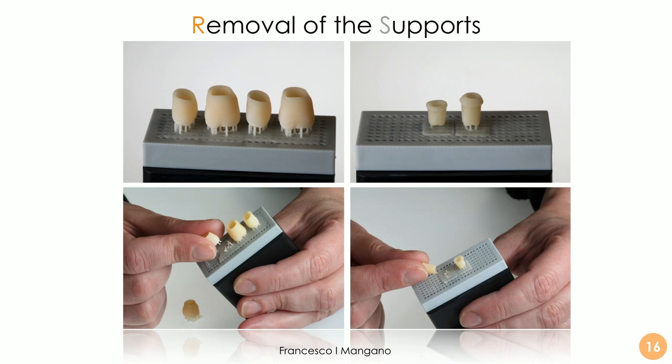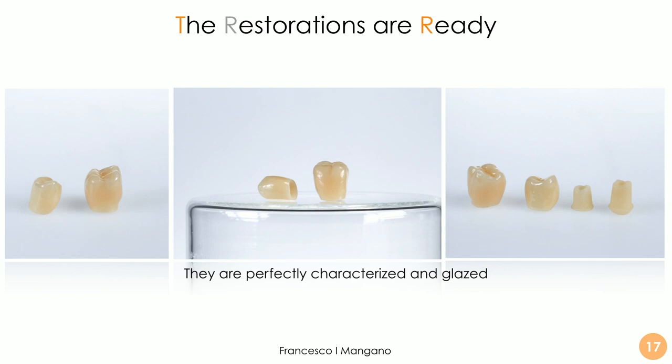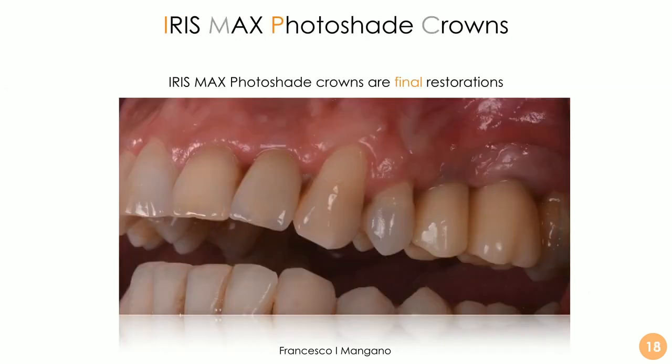We can characterize, glaze, and polish more or less as needed. The ability of the dental technician is still key, but with the photo shade technology we have three levels of color — very important for replicating the appearance in the patient's mouth. After characterization and glazing, these hybrid resin ceramic crowns look perfect and are ready for clinical application. The crowns and the individual hybrid abutments are then cemented extraorally over the titanium bases, screwed in, and the case is finalized with delivery of the Iris Max photo shade crowns as the final restoration.